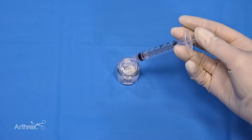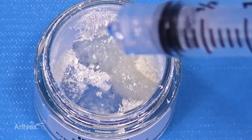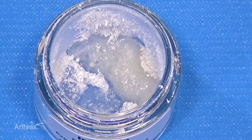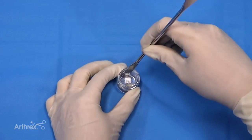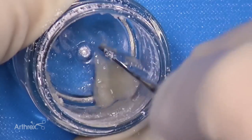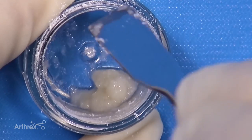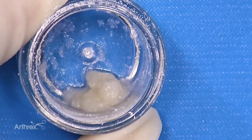To achieve a paste-like consistency, add 0.6 mLs of sterile fluid for the 100 milligram vial, or 0.3 mLs of sterile fluid for the 50 milligram vial seen here. The consistency can be altered by adding more or less liquid. The resulting wet particulate may be placed as desired.